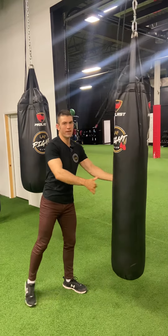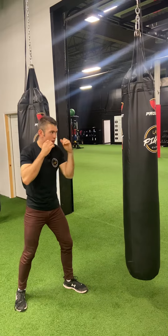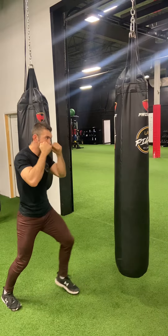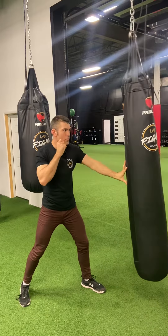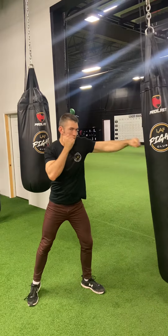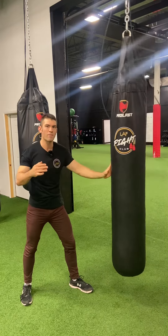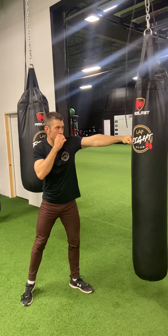There might be a time and place for that, but we think about the jab as trying to set up for the power. So when I throw my jab in slow motion, I still do my step in, but if I'm going to throw two of them, I might go boom, boom. I might not retract all the way, although a full retraction is nice if you can be really spring-loaded in your shoulder and your tricep.